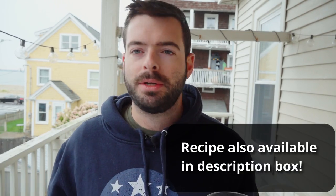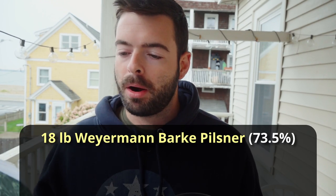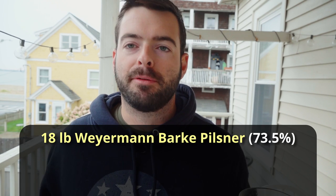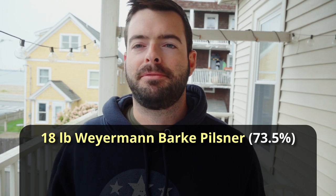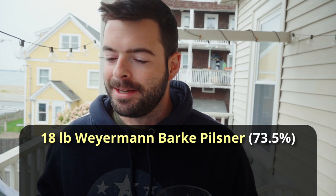This recipe is for a 10-gallon batch, so if you want a 5-gallon version, just cut everything in half. We're targeting about the same original gravity as the Märzen — about 1.059. However, the grist is a lot less complicated. We're starting out with 18 pounds of Weyermann Barke Pilsner malt, one of my favorite Pilsner malts — the most flavorful one outside of floor-malted Bohemian Pilsner. Barke Pils is great for a beer like this.